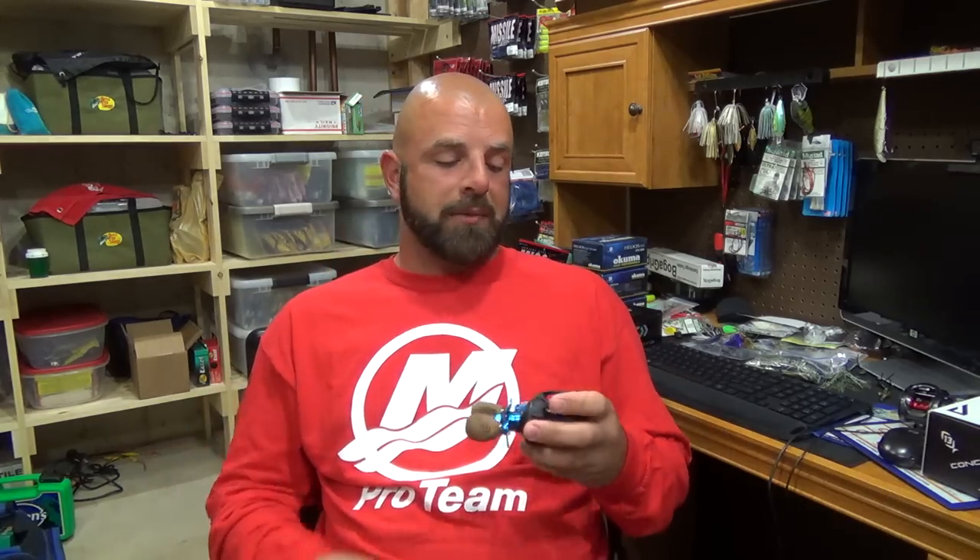Now that I showed the Tatula — you guys have asked me in the past about comparing the two. As far as how this reel palms, since it's such a small reel, it's probably one of the better reels I've held for palming. It just sits so nicely in your hand because it's so compact. As far as palming goes, that definitely goes to 13 Fishing.